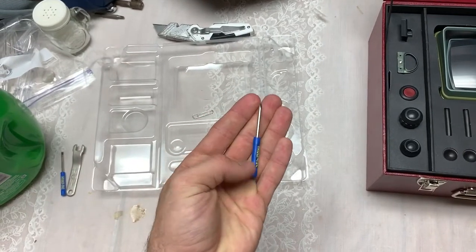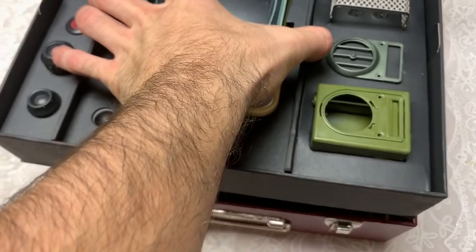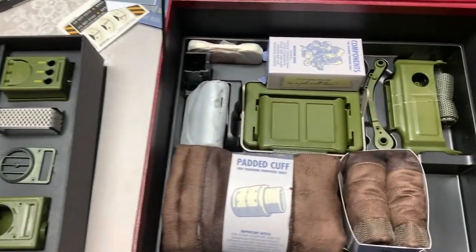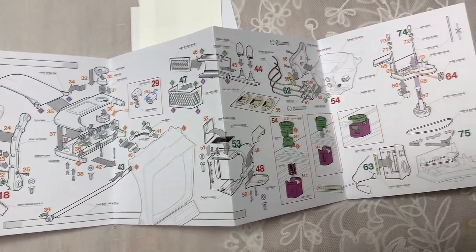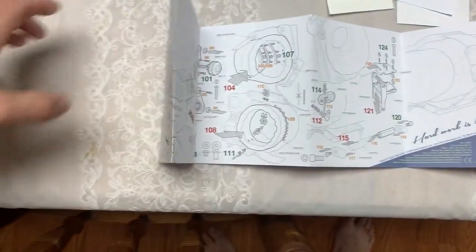These are some of the smallest screwdrivers I believe I've ever seen. Then you take out your next insert, which has the screen of the Pip-Boy and your controls. Then you've got your bottom section with the rest of the Pip-Boy and your components — nuts, screws, and bolts. The instructions are pretty detailed and don't really look like there's too much to it, though it is pretty scattered out and there's quite a bit to do — but what's the fun without a challenge?